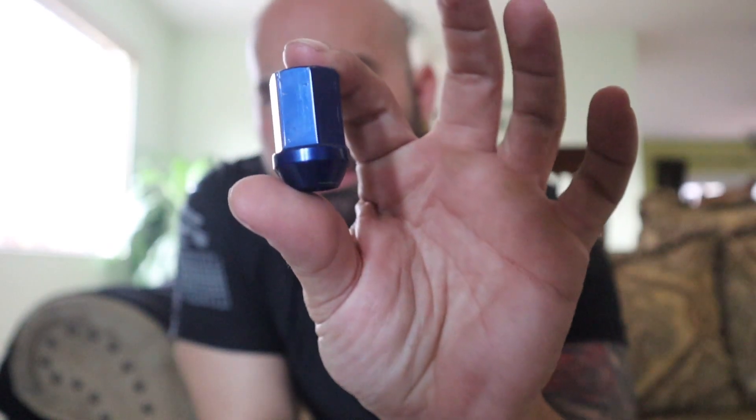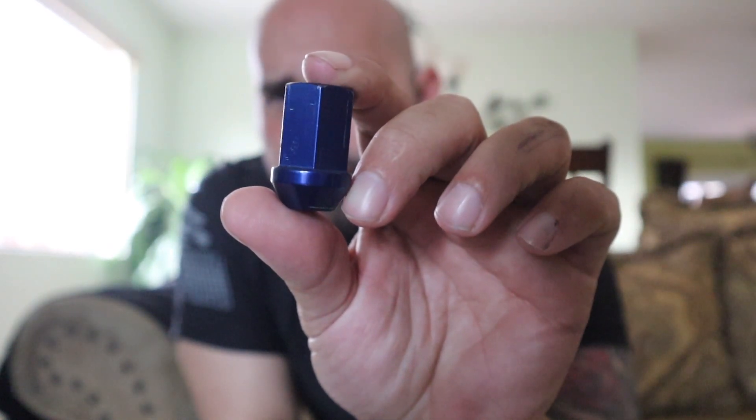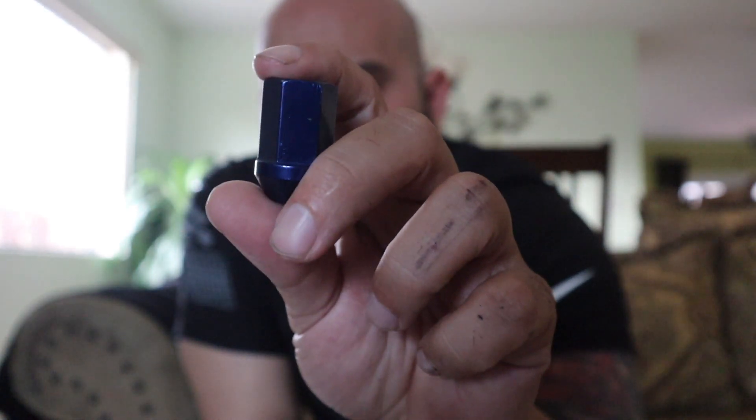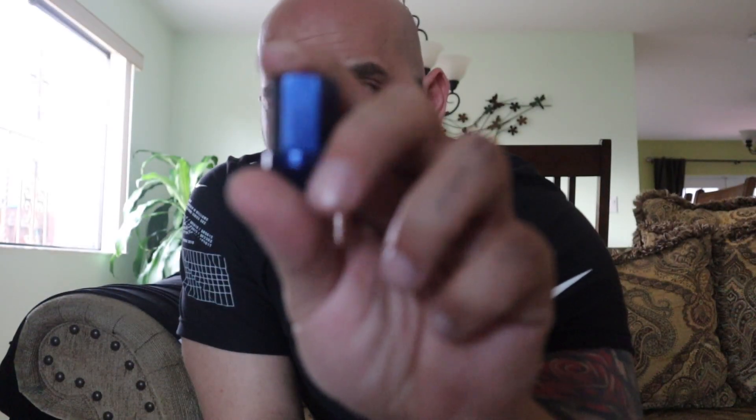I want to show you guys the difference in color. If you guys could tell, one is a little bit darker - this one - and this one's a little bit lighter. I'm going to show you guys what not to do with these lug nuts. You see how they kind of have markings from like an air gun or a really hard socket or whatever that they put on it. I don't know what they did with it.